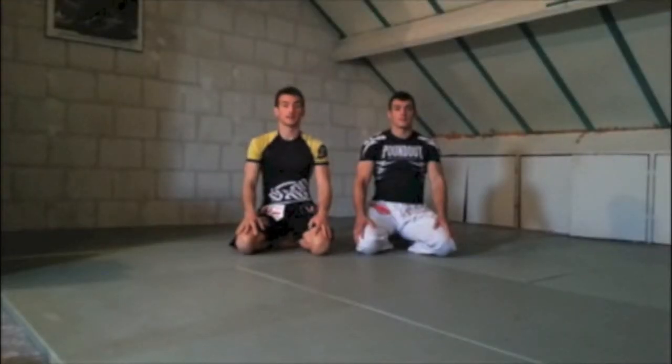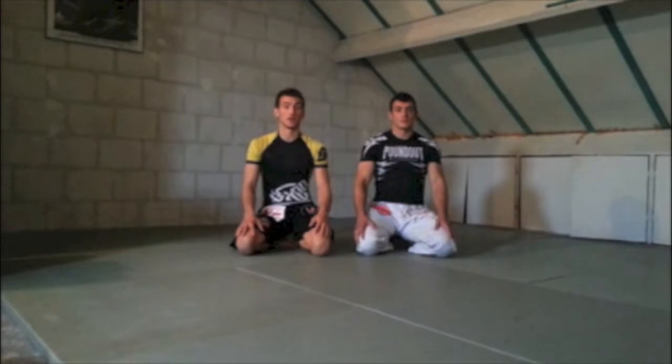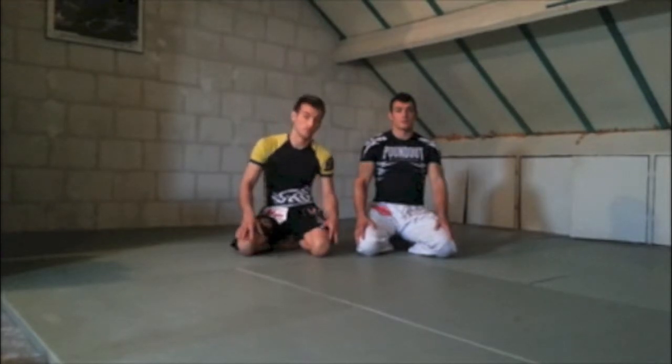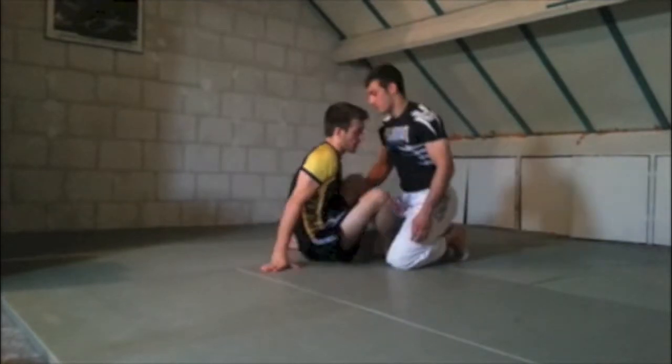Hey guys, we're back. We're going to show another submission — we just showed you the heel hook from butterfly guard, and we're going to show the guillotine now. We also showed you two sweeps and some basic pointers from the butterfly. When we're done with this, we hope we gave you some good tips you can use during sparring. So let's go right to the guillotine — we're going to be in butterfly guard again.